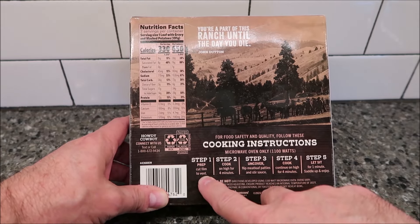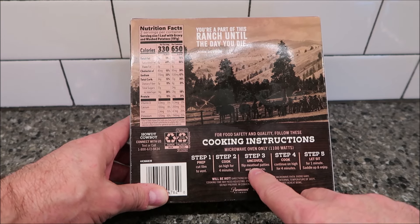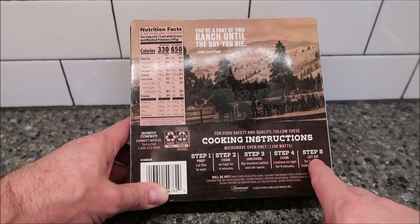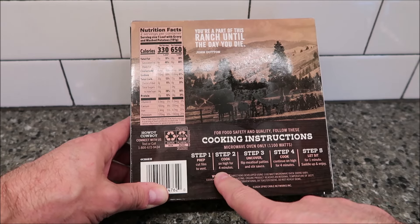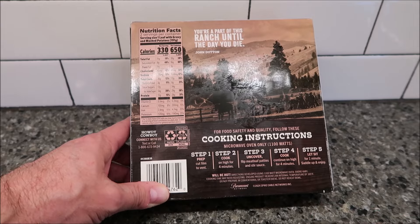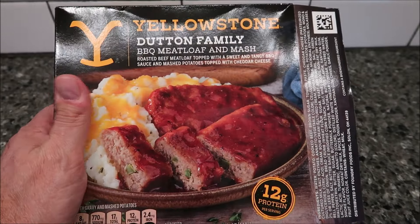Prep is to cut the film to vent, cook on high for four minutes, then uncover, flip the meatloaf patties, and stir the sauce, then continue on high for another four minutes. So you cook for four minutes, flip the meatloaf, stir the sauce, leave it uncovered, and do another four minutes. That's how I read it at least — sometimes I don't read them correctly, but we'll see.